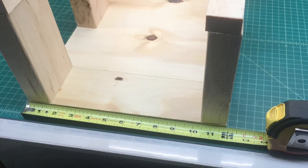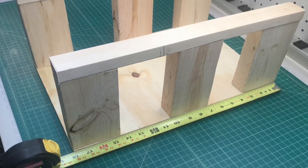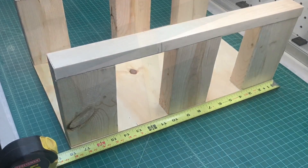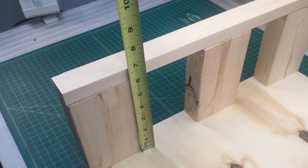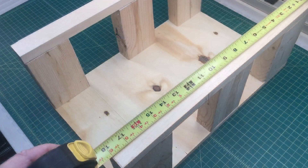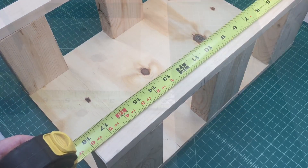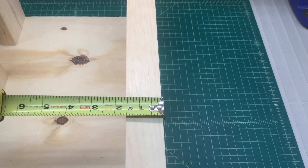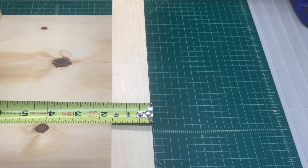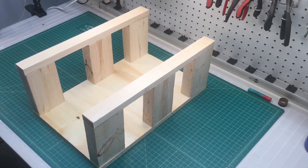I had some scrap material left over from building a new workbench just for the electronic side of my restoration. Here you can see I've got some 2x4s, some furring strips, some plywood — and I'm just using pieces I already had cut, except for the furring strips and the 2x4s which are 6 inches in height.